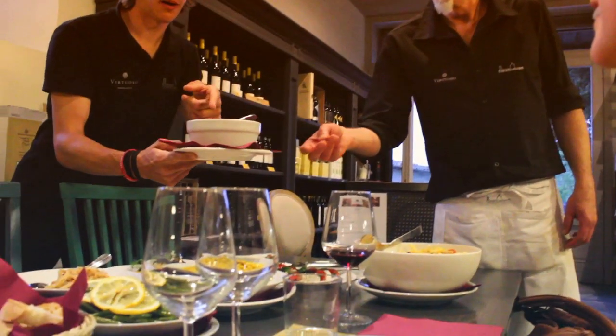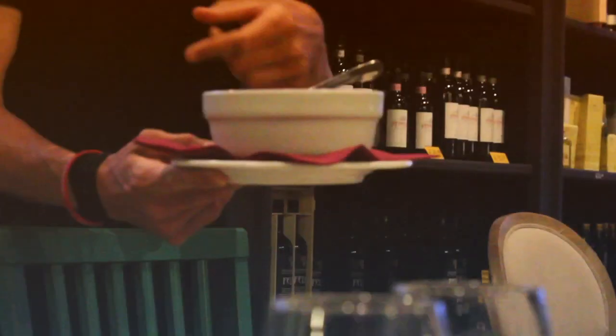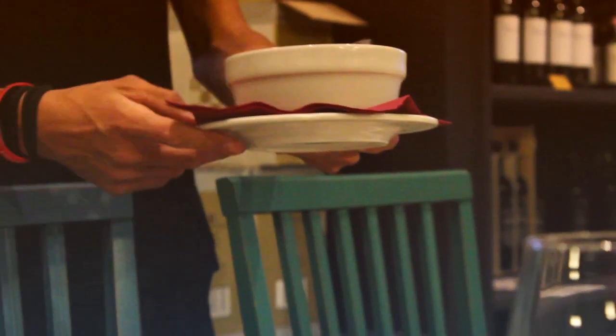Nice. This is tomatoes and cipolla — onion from Tropea, from South Italy. Very nice.